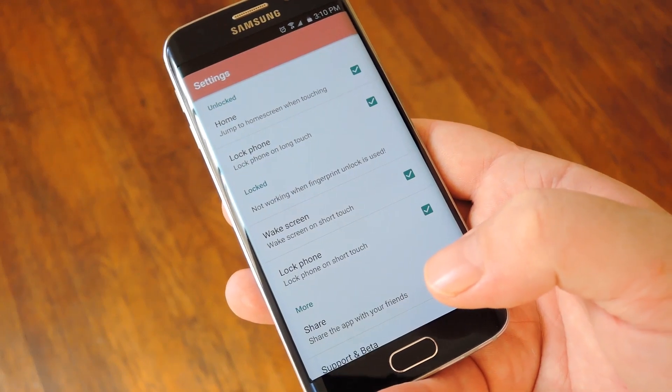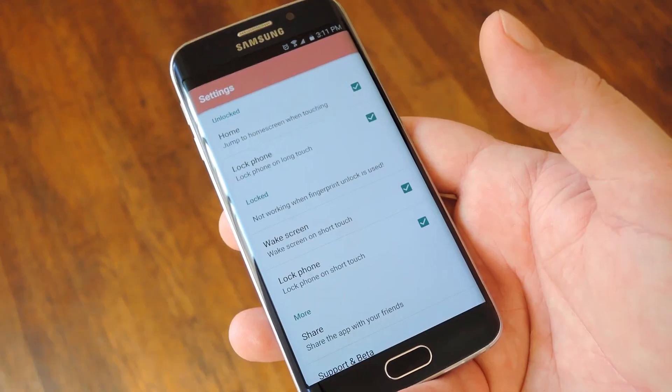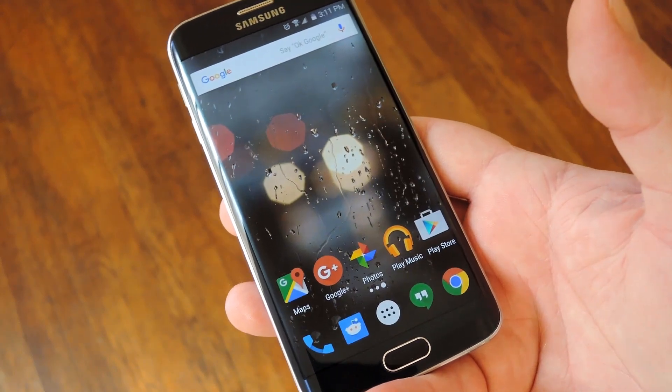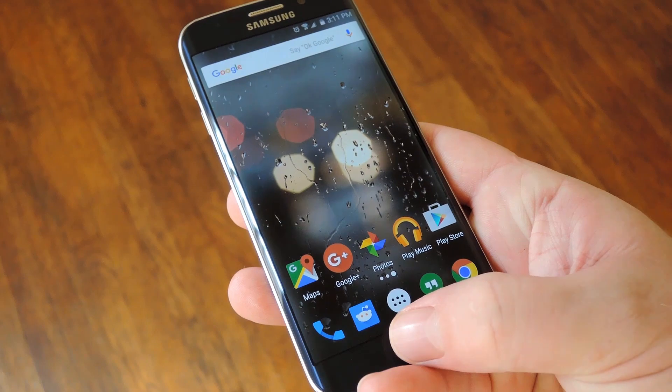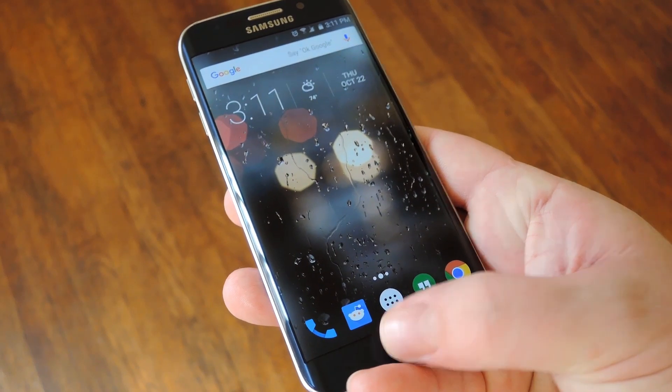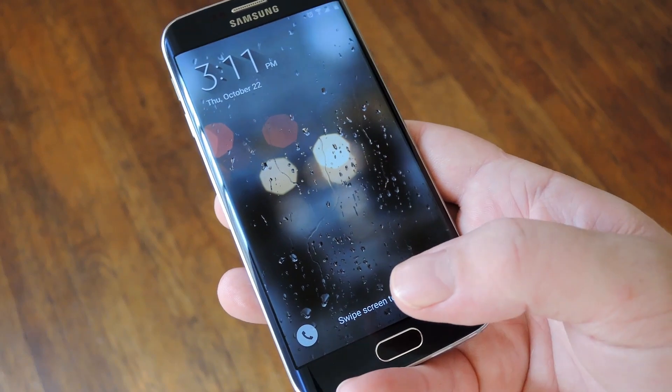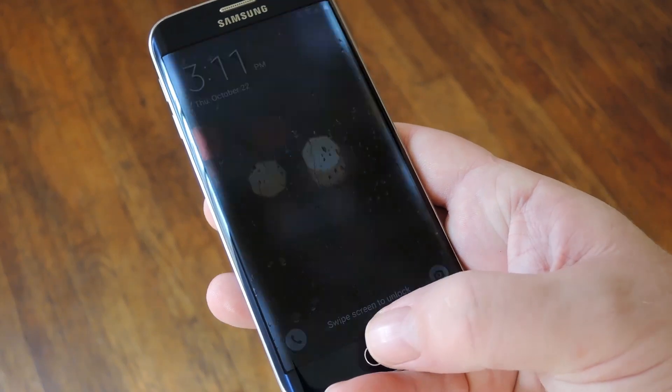With everything set up, let me show you how it works. Basically, when you want to go to the home screen, you just touch the home button rather than press it and the same action will be performed. Then if you set up some of the other options, you can long press the home button to turn the screen off, touch it again to wake the device, and touch it one more time to put it back to sleep.